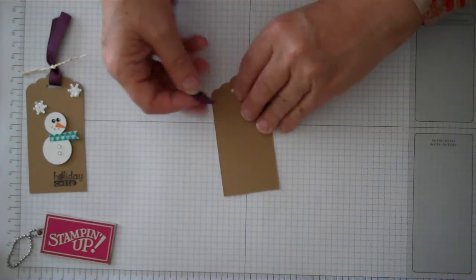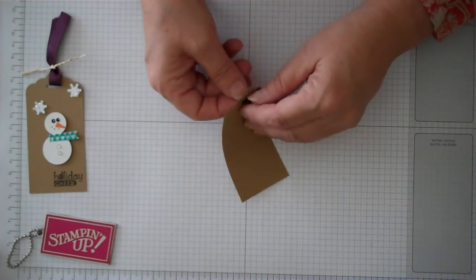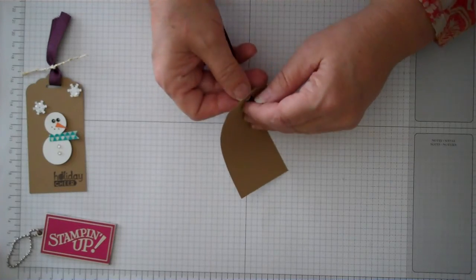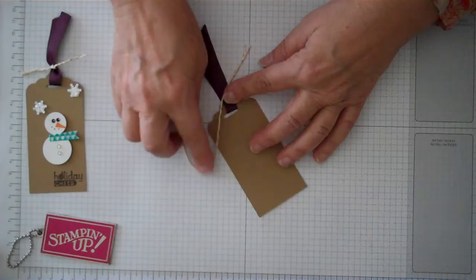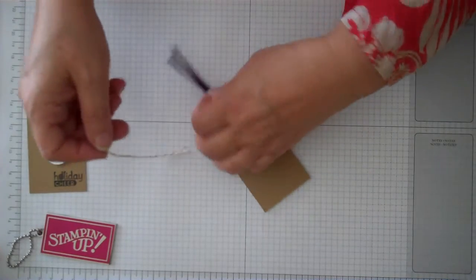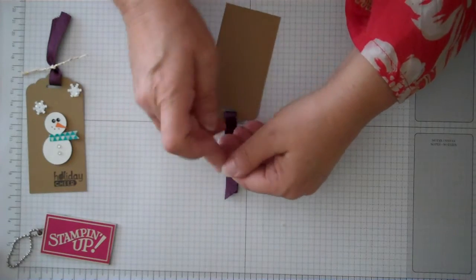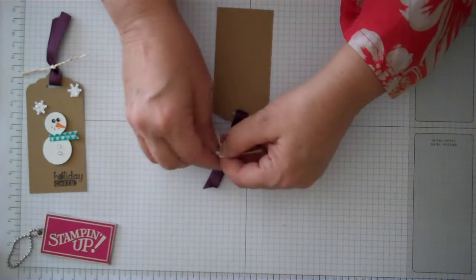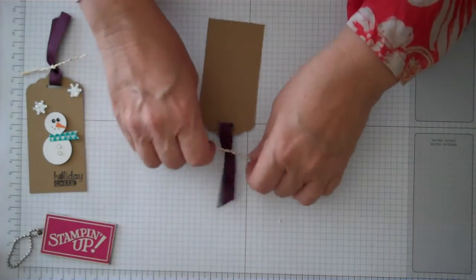We're going to go ahead and just do the ribbon right away. This is about five and a half inches of Blackberry Bliss ribbon — just stick it right through this little hole here. Then take a piece of gold Baker's Twine ribbon, again about five inches, and just go ahead and tie it right on the top here. I just knotted it — you can make a bow if you want, but we're just going to knot it right up there.